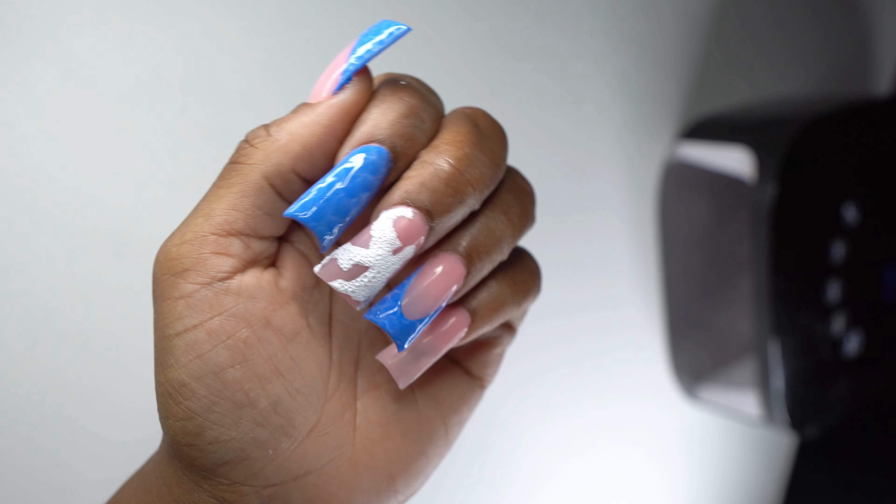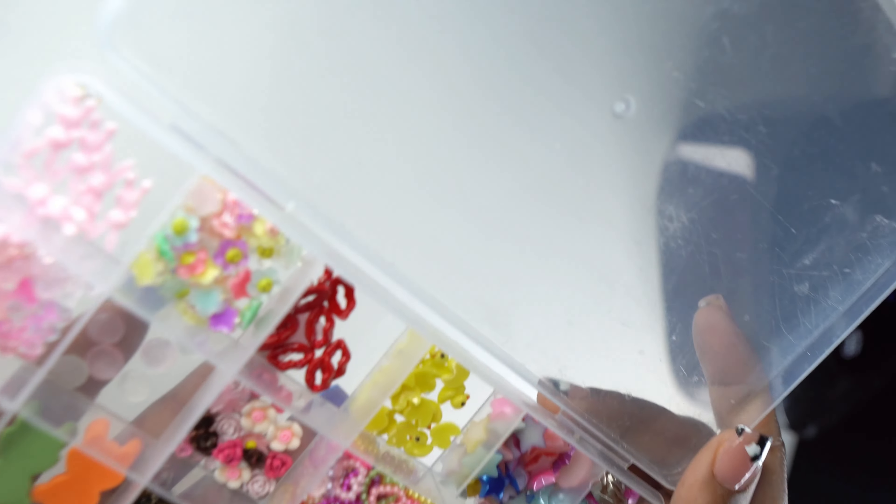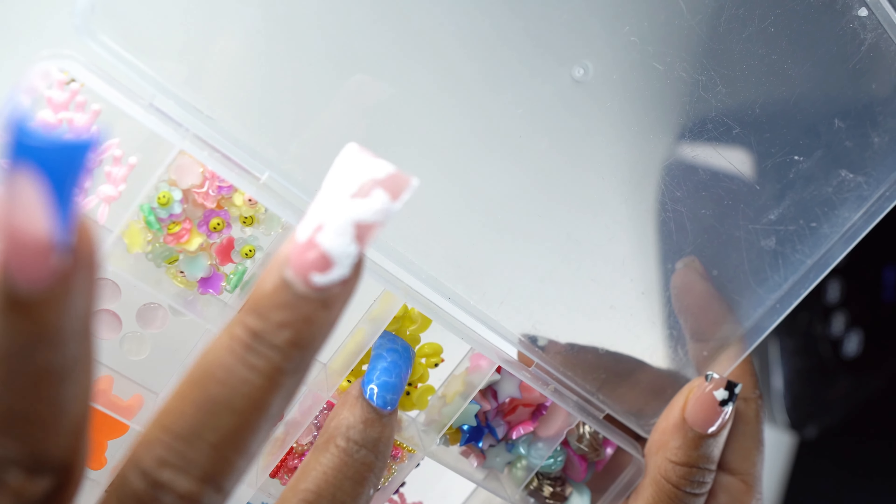How pretty, how cute are these nails, right? I don't know how I feel about duck nails in general, but I like these.